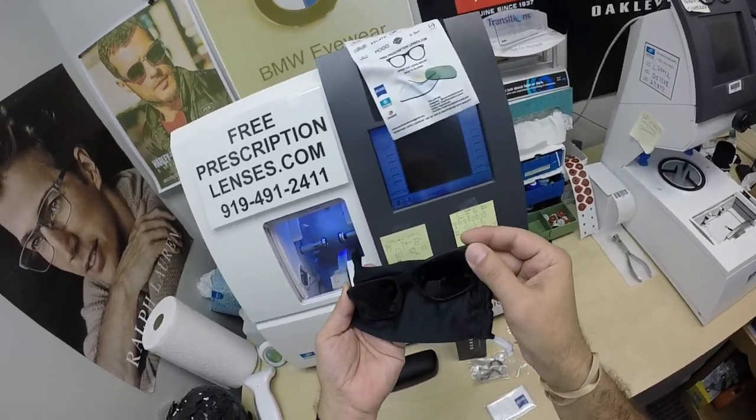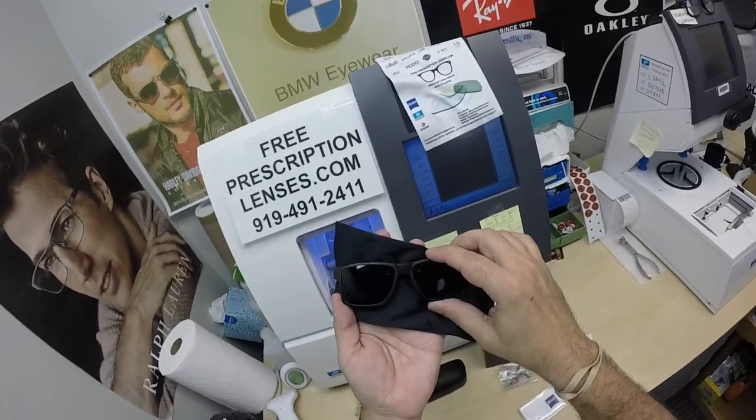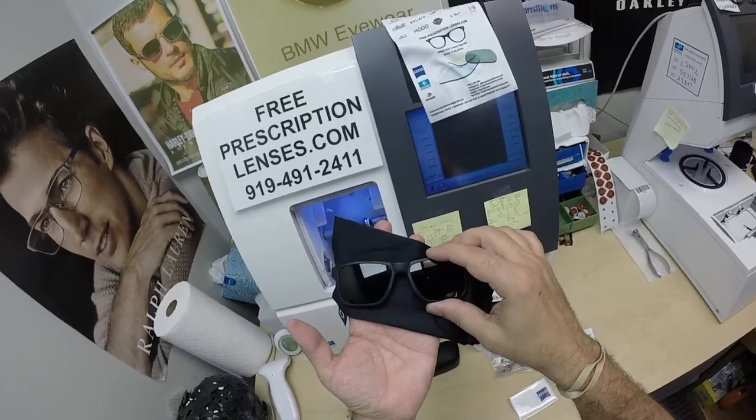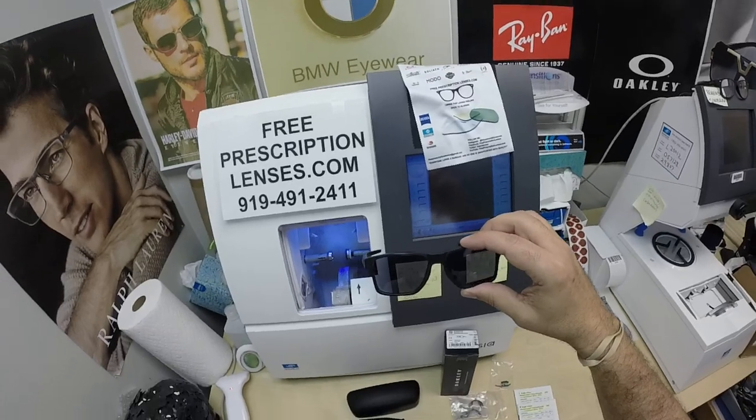That was an issue in July and August, but now that it's October, most of the U.S. is not as scorching hot as it used to be. But if you live in a hot climate or you want the darkest lens possible, go with the Zeiss Photofusion Extra Gray.